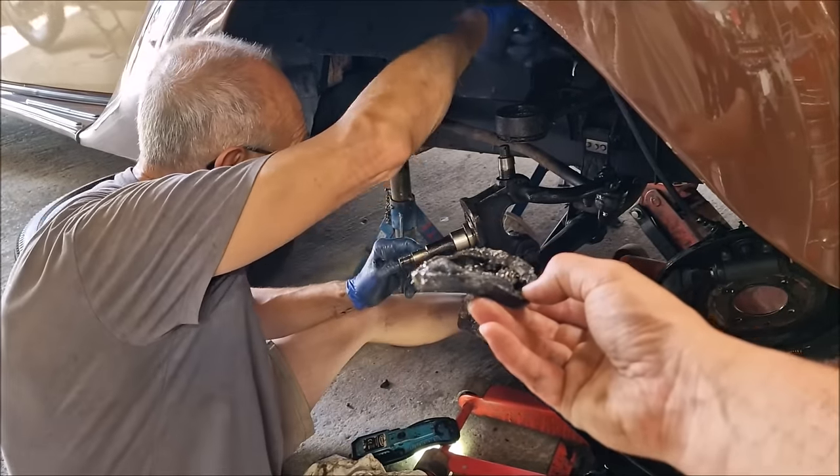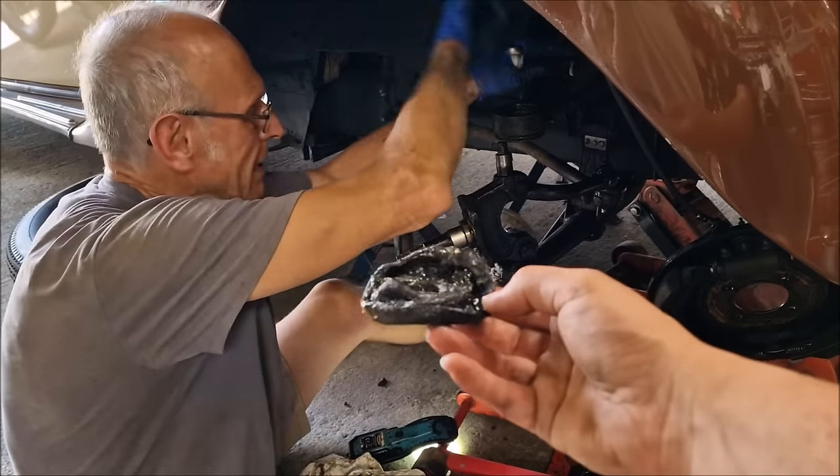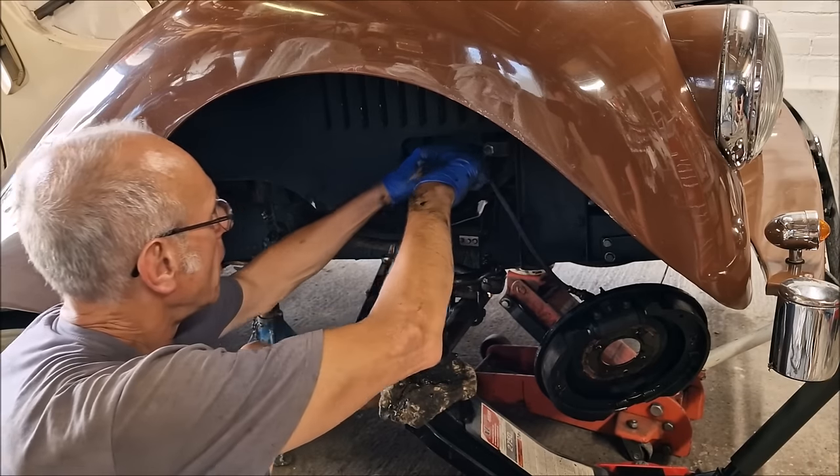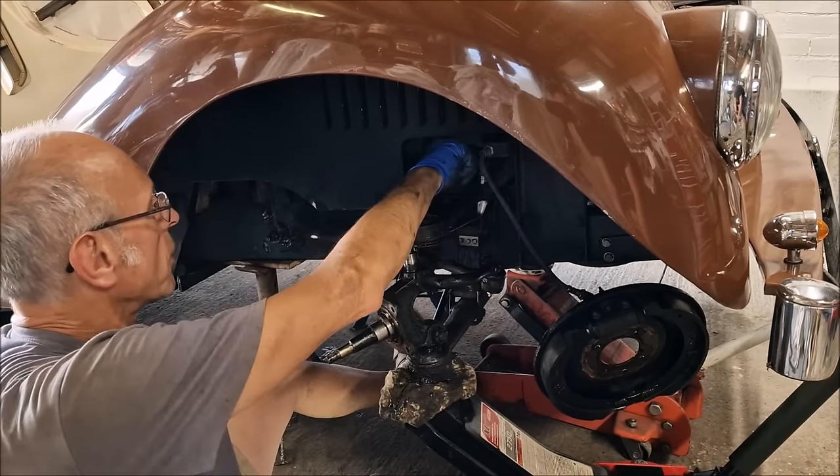There is the boot. The boot's not very good - it looks like a pancake. So what is it you're actually taking off now then? I'm taking the shock absorber and top arm off.